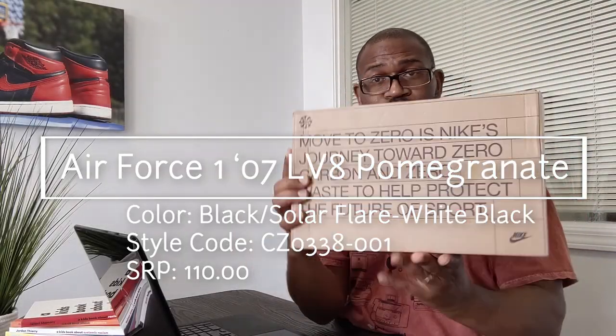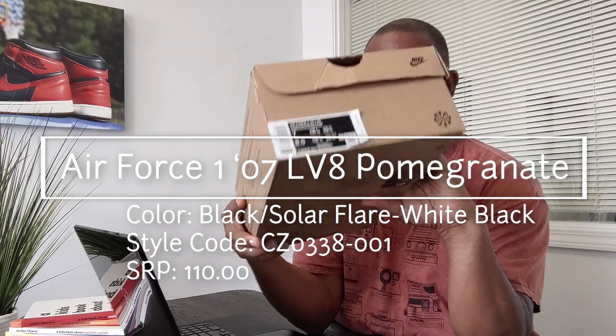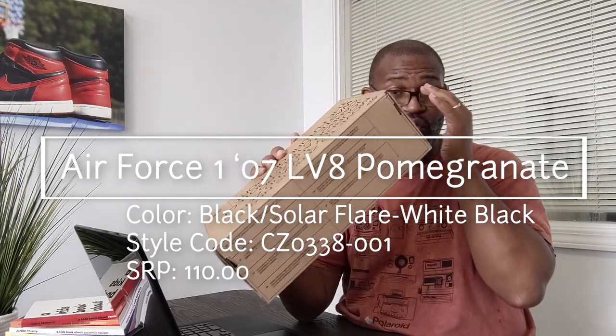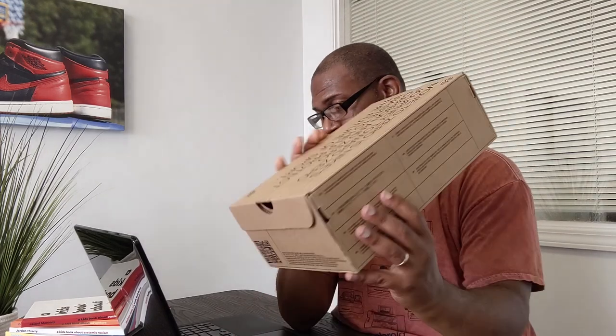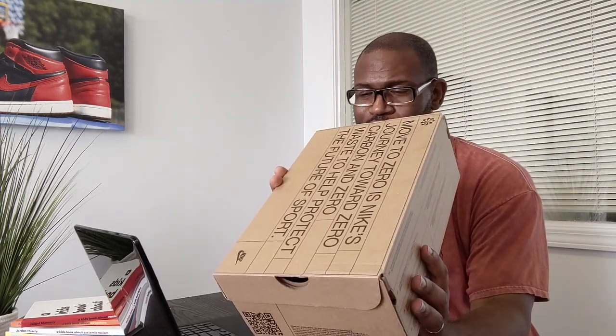The final shoe for today is a Nike Move to Zero, and it's really nice to see that Nike is going to start moving all of their shoes towards zero. Because they make so many shoes, they have to do something to offset how many shoes they make, and that's critical.